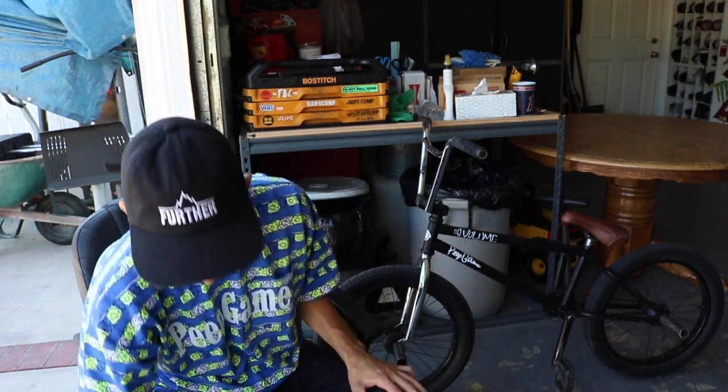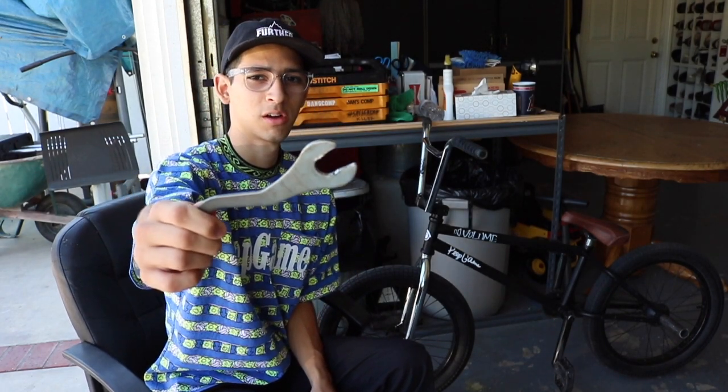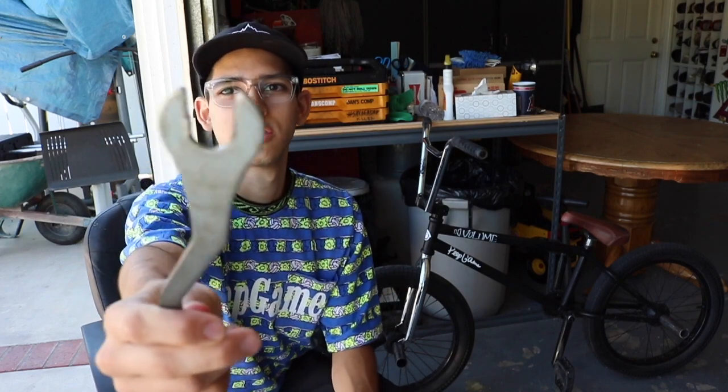The next thing that most commonly happens to my bike besides loose bolts is my pedals. I don't know why, but on this bike the pedals always come loose and then rattle. It's really annoying when you have a loose pedal while you're riding.